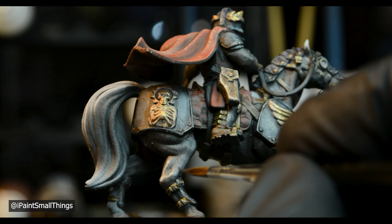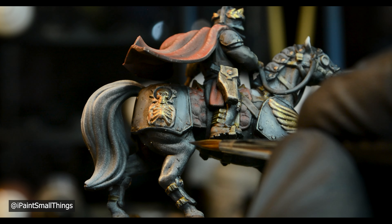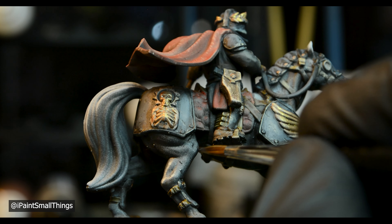I then made little spots on the horse with very thin dots of grey — I felt like this was a small step that made a big difference. Then I tackled the eyes.